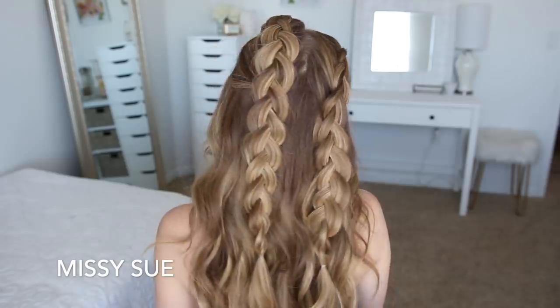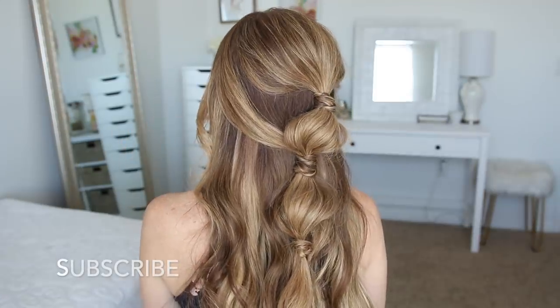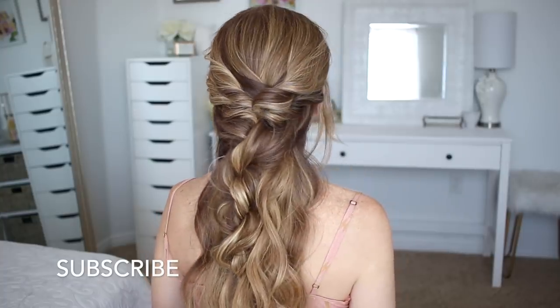Hey everyone, it's Missy. Thank you for watching. Today's tutorial is three different types of half-up hairstyles. Make sure to subscribe to my channel if you're new and click the notification bell so you never miss a video, and let's get started.